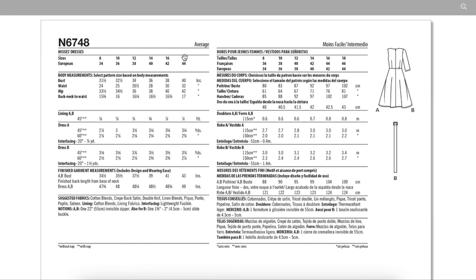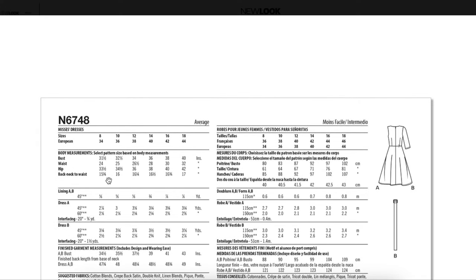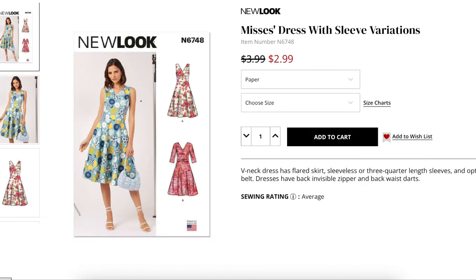Size range is 8 to 18, which means a body measurement of 31½ to 40 inches in the bust — the most important measurement for this pattern. Finished measurement wise, there are three inches of ease in the bust, which is a lot for a fitted dress. You'd probably want around one and a half to two inches, give or take half an inch. Three inches is just a little bit roomy, but easy enough to fix by sizing down. So sizing down and raising up that waist are two things you're definitely going to have to address.